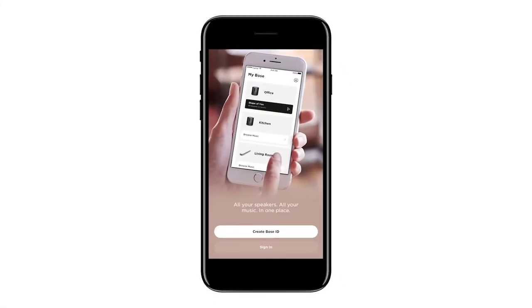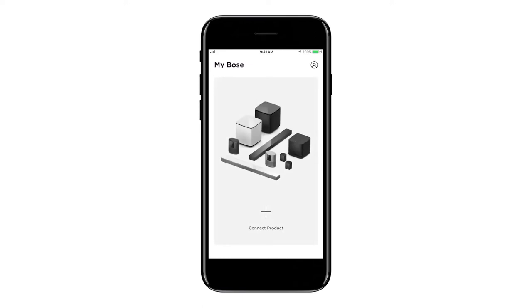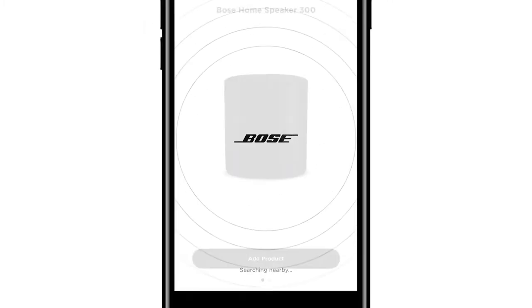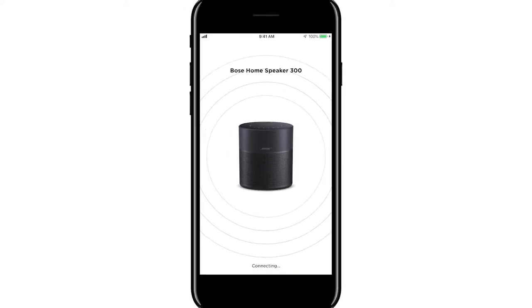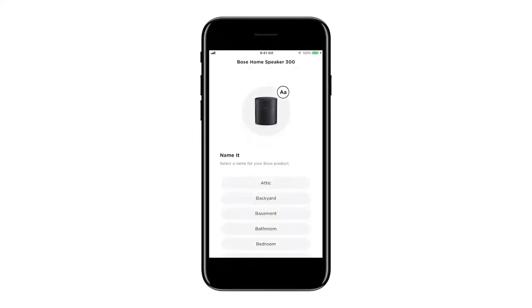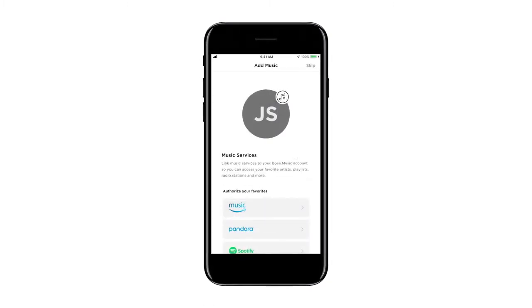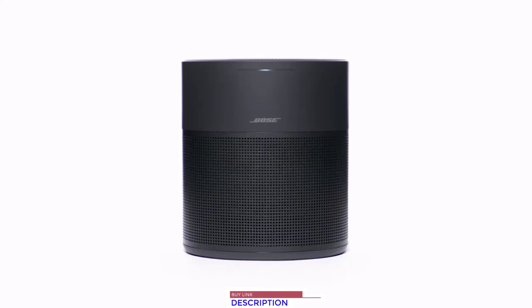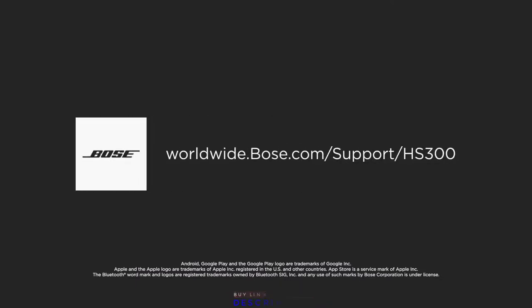Sign in with or create a new MyBose account. From the MyBose screen, tap the plus button. A scan will begin searching for your Home Speaker 300. Once you see your speaker, tap Add Product. Follow the on-screen instructions to connect your speaker to Wi-Fi, name your speaker, set up privacy settings, link music services, and add any compatible voice assistants in your region. Your Bose Home Speaker 300 is now set up. For additional support, visit our website.